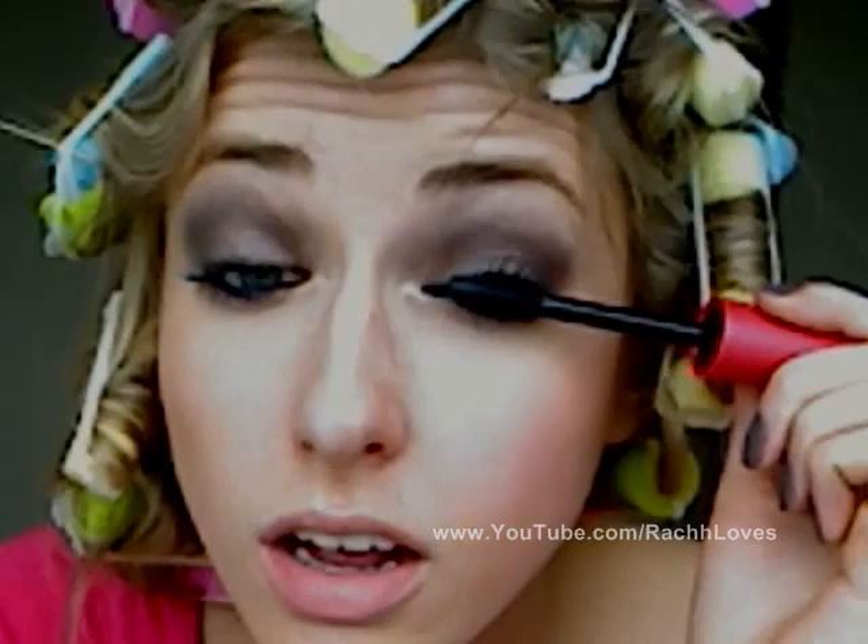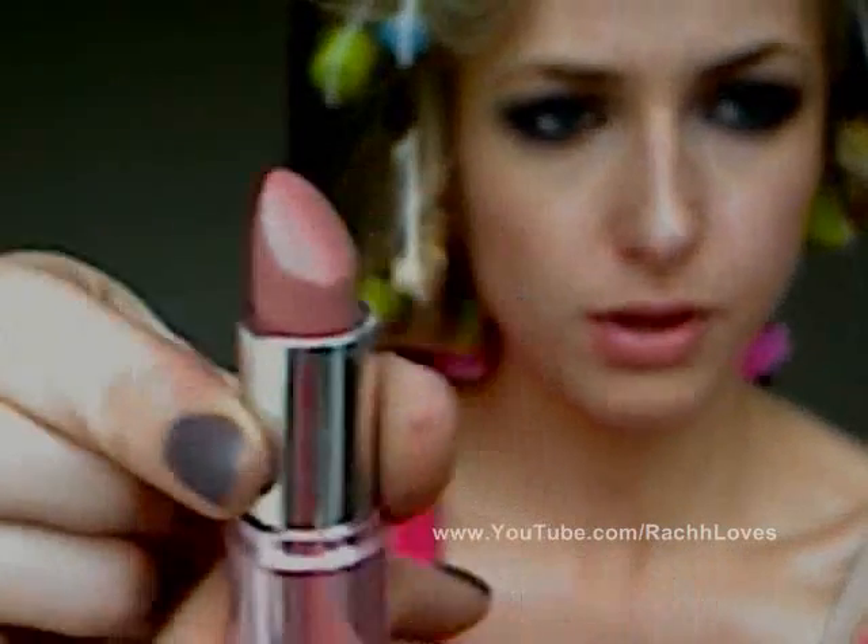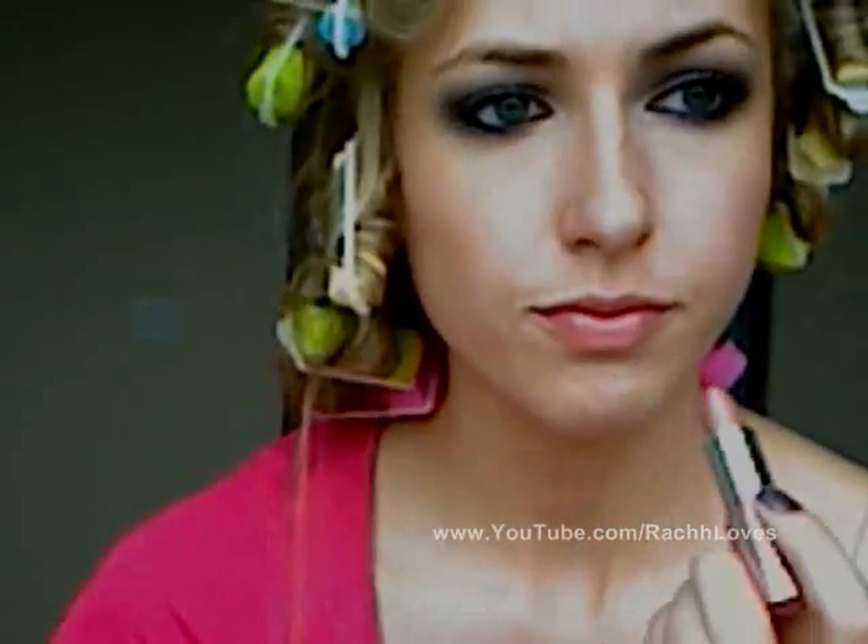For my lips, I'm using the Smashbox Lip Enhancing Gloss in their sheer gloss shade Expose — just a really super neutral everyday shade that I absolutely love. I applied a thin layer of that, and then on top I'm using the Too Faced Free Love lipstick, which is a beautiful shimmering pink. I'm going to apply that on top, and there's the makeup look.